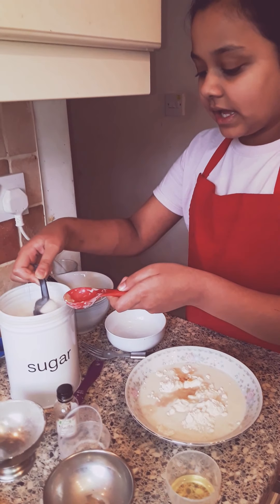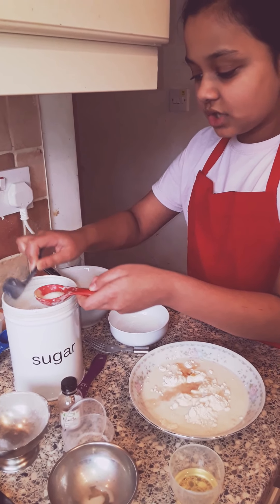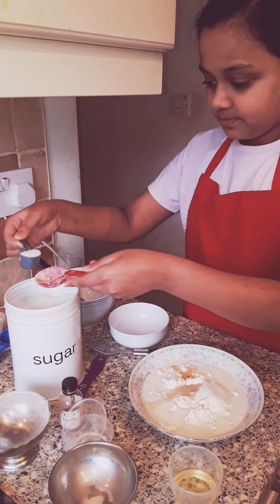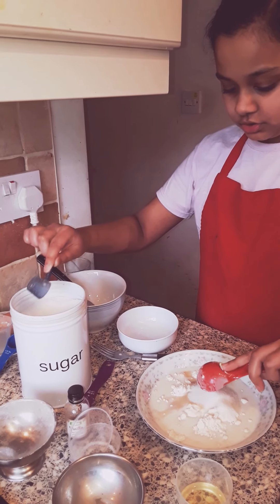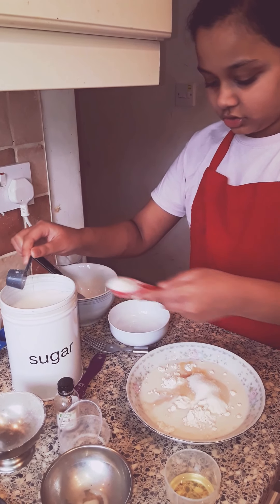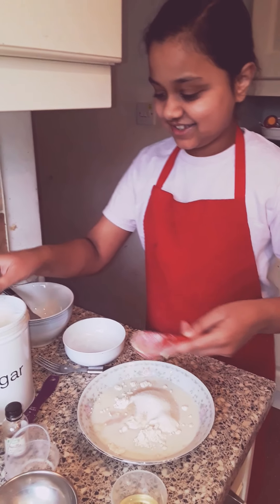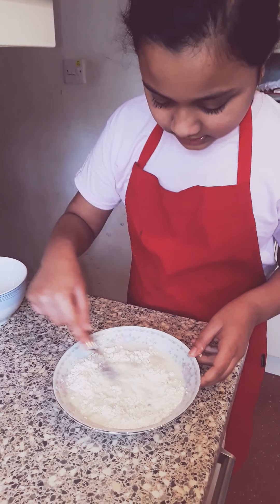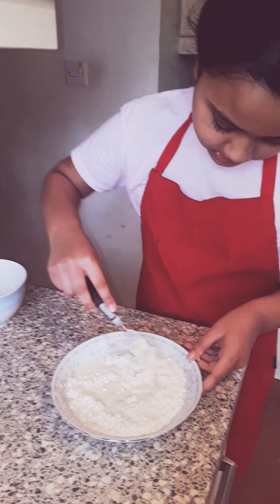So now I am going to put 3 tablespoons of sugar. 1, 2, and 3. Now it's time to mix. So now I am mixing it. Don't mix it really hard because it might spill a little bit.